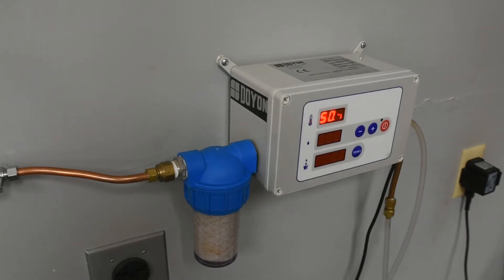The DAF001 Digital Water Meter by Doyon allows you to add the precise amount of water needed to give the proper consistency and to avoid flat-flavored or dry-crumbed breads. The DAF001 accurately meters from 0.1 to 99.9 liters and measures water temperatures from 34 degrees Fahrenheit to 120 degrees Fahrenheit.